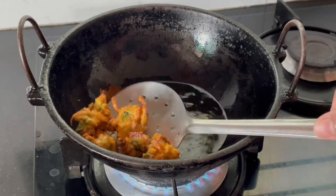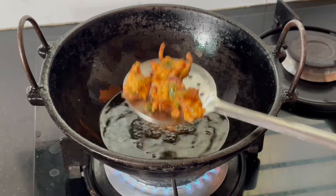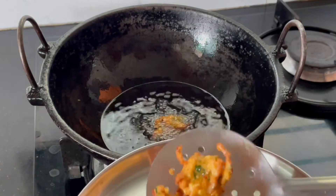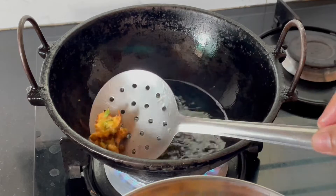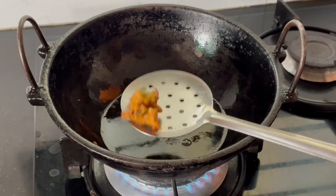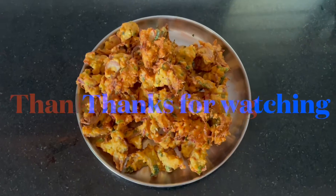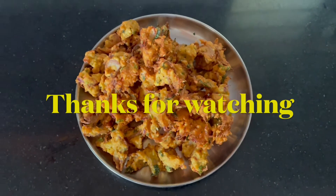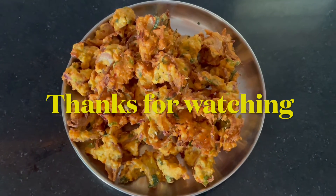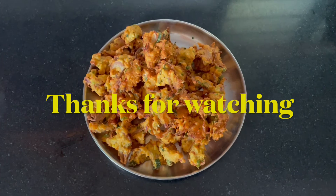I'm going to put it in my hand. Let's fry it. Please like, share and subscribe. Thanks for watching.